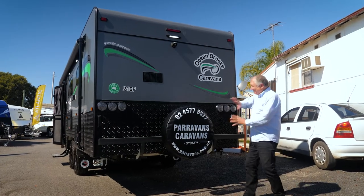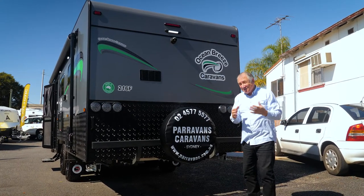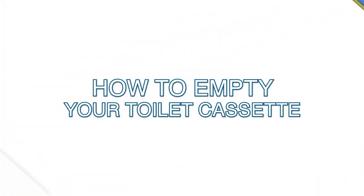The rear is really simple - you've got your stoplight, blinkers and brake light, spare wheel here, reversing camera up there. Every Paravans caravan comes with a reversing camera.